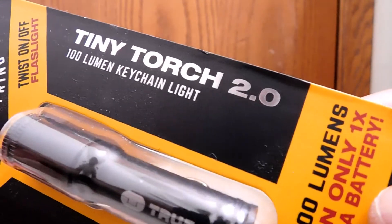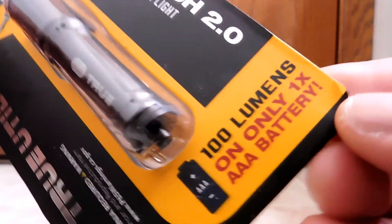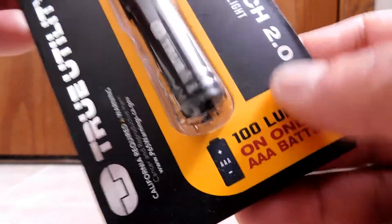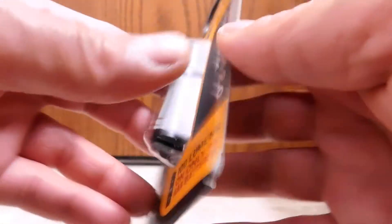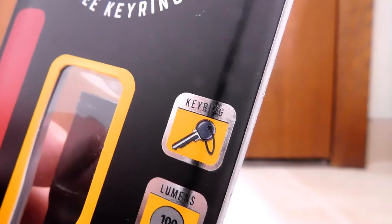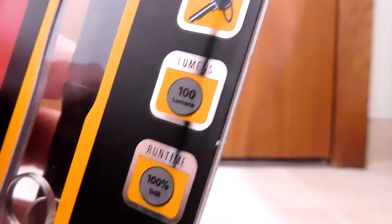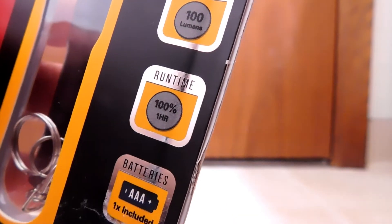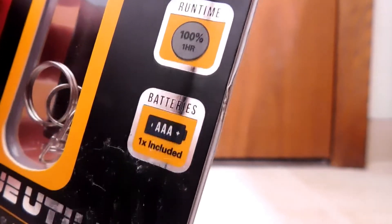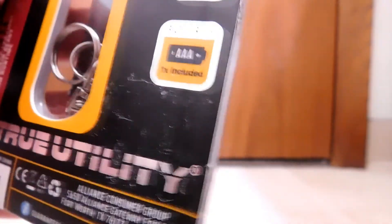Tiny Torch 2.0, and it looks like it's promising us 100 lumens, and those 100 lumens are coming out of just one AAA battery. Turning it around — they're talking about the keychain, how it fits on the keyring. 100 lumens, we've seen that. Runtime: it promises 100% power for one hour. And of course it runs on one AAA battery, which happens to have one included with it, ready to go out of the box.